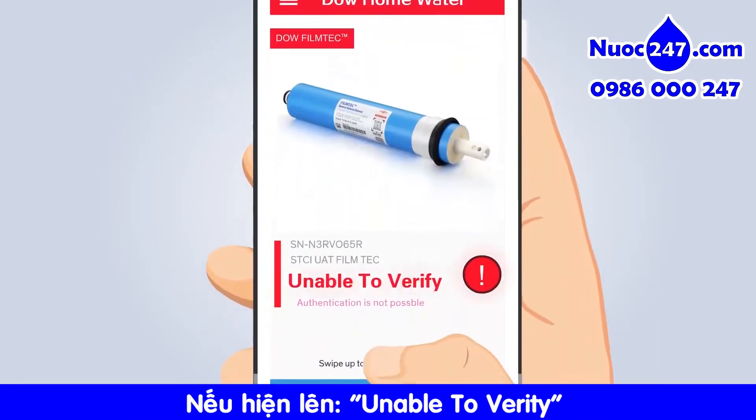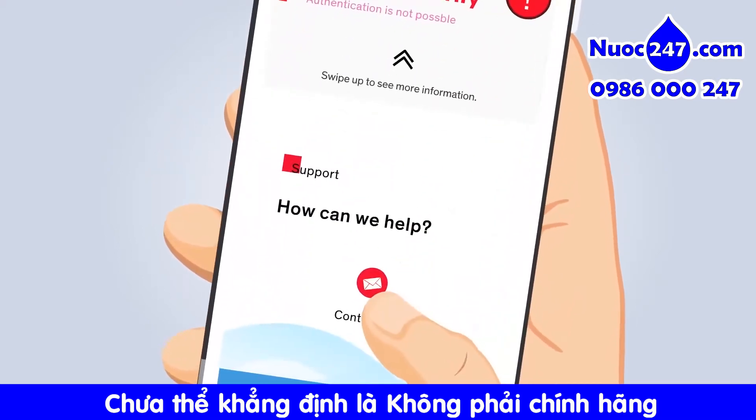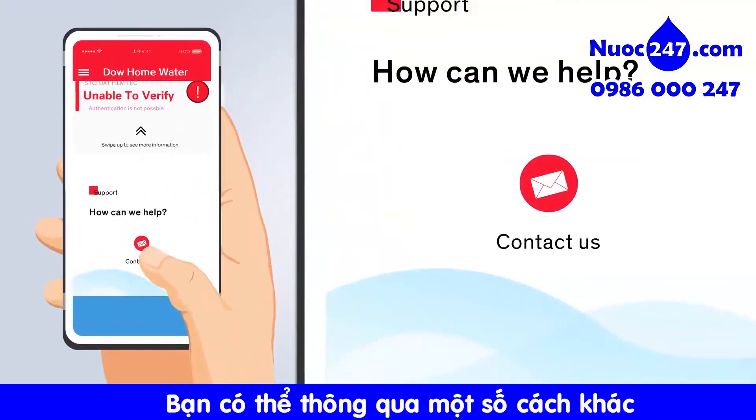If the scan result shows unable to verify, we're not sure if it's a genuine product or not. You can contact us through the app for further support.